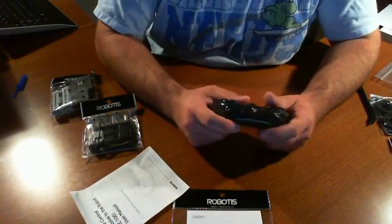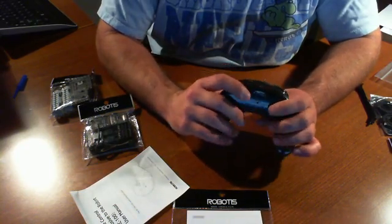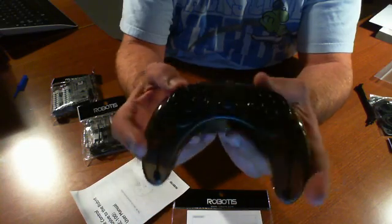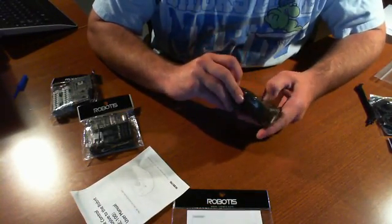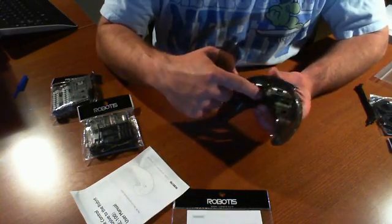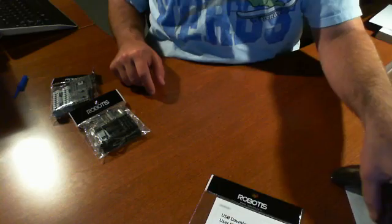This looks like a standard little controller. It looks like it has an IR here of some sort. You have what looks like six buttons labeled 1, 2, 3, 4, 5, 6, and then up, down, left, right directional buttons. It's all black and lightweight. It takes two AA batteries in the back. This kit doesn't come with any batteries, but you only need two AA batteries for the remote control.